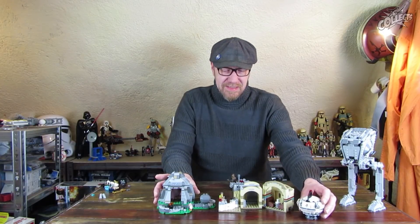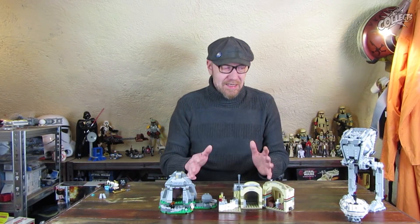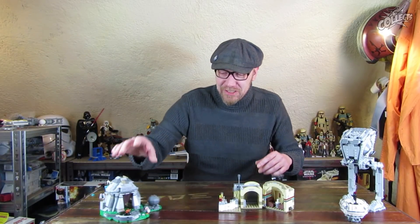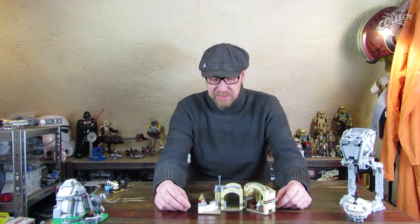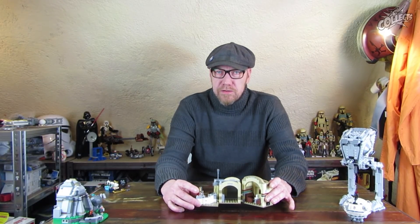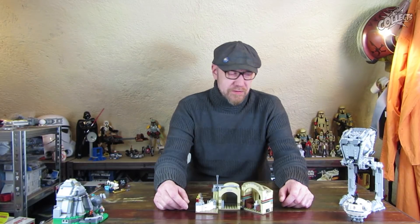Im Endeffekt muss natürlich jeder selber für sich entscheiden, was er kauft. Aber bei diesem Set wird halt viel verballert. Es ist wirklich nicht einfach, dieses Set zu bewerten. Ich finde es zu teuer – beziehungsweise zwar gewissermaßen angemessen, aber nicht an dem, was man bekommt. Dieses Set funktioniert nicht bei dem Preis. Für mich das enttäuschendste und am schlechtesten kalkulierte Set. Es ist wirklich nice, hat so ein paar Spielfunktionen, aber nicht für 49,99 – für 29,99 Euro.